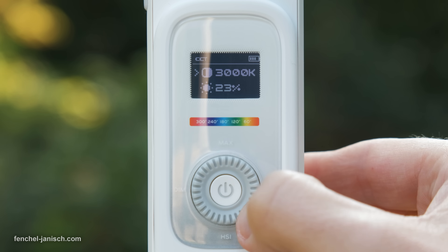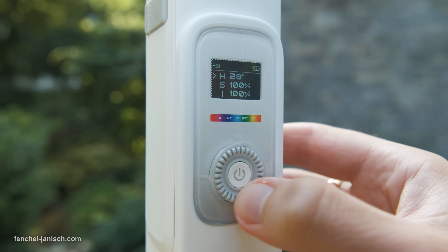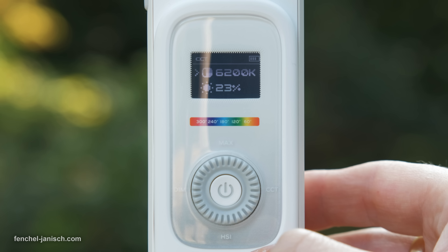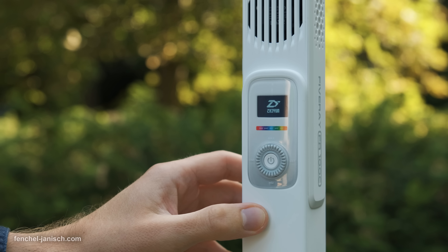The light can be controlled with a dial on the backside. The settings are easy to understand and can be changed quickly. Switching between bi-color and hue, saturation, and intensity mode only requires a push on the wheel. Powering the light on takes around three seconds.